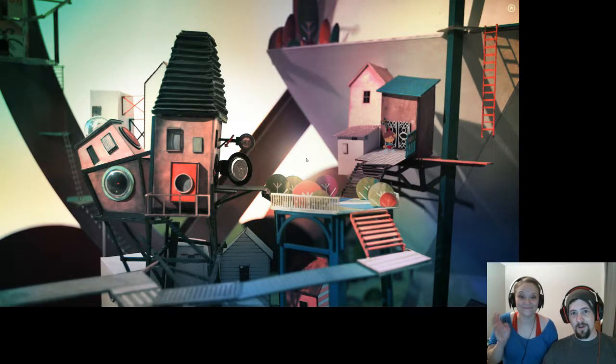Hi everyone. We're here to play some more Luminos City and I've got my guest here, Diana. Hi. And we're just going to see how much further we can get today.